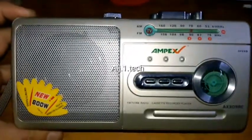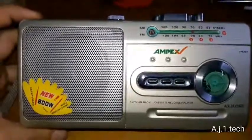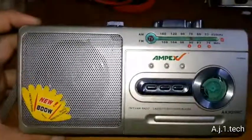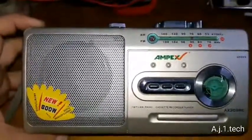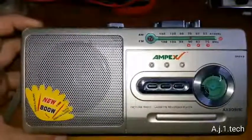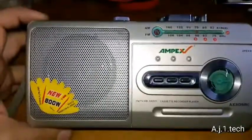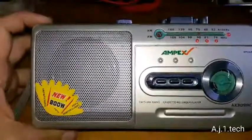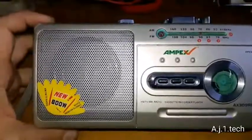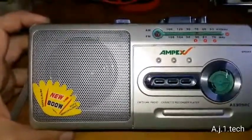In my bench I have this Ampex. It's a portable AM-FM cassette player. It is Chinese of course. The model number is AX309RC. It's rated at 800 watts and it has AM-FM TV radio.